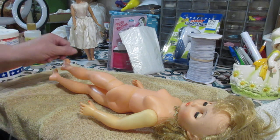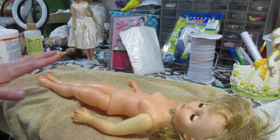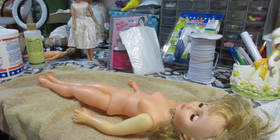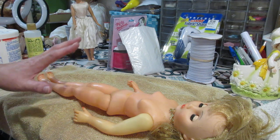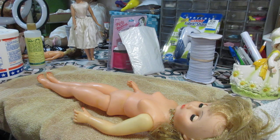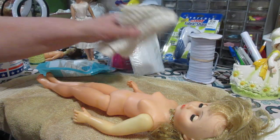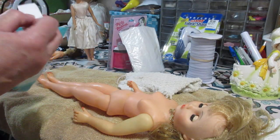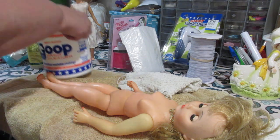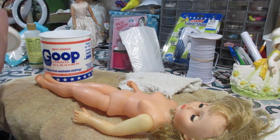Don't use a Mr. Clean Magic Eraser — stay away from that right now because they can be harsh on your vinyls. You don't want to damage them. Keep your doll as original as possible, so be very careful. What I brought along are makeup wedges. You can also use a rag — a rag will work just as fine. Let's start with the makeup wedges and see how we go. This product is Goop — it's a cleaner for taking oils off. Mechanics use it to get oil off their hands.